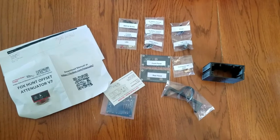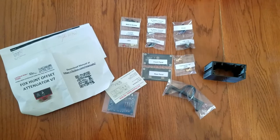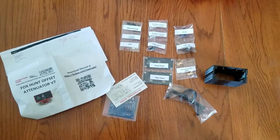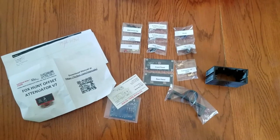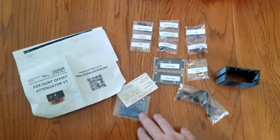I just thought I'd make a really quick video here. My name is Chris N9CVR, and what you're looking at here is the Fox Hunt offset attenuator version 7. I just bought one for a little fox hunting ray gun building and I was really impressed with how this is set up.